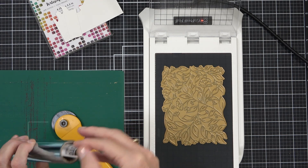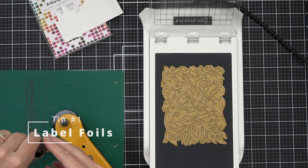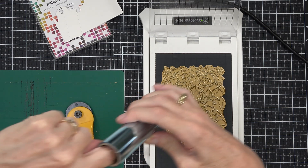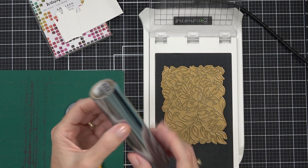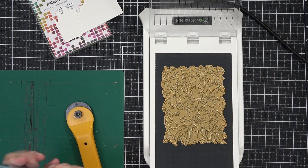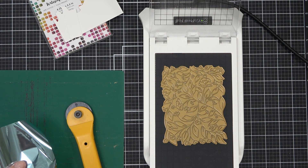My first tip is to label your hot foil — ask me how I know! I recently spent a good 5-10 minutes trying to get my hot foiling to work only to realise I'd grabbed the wrong foil. By having the label inside, I can tell exactly what kind of foil this is and when to use it.